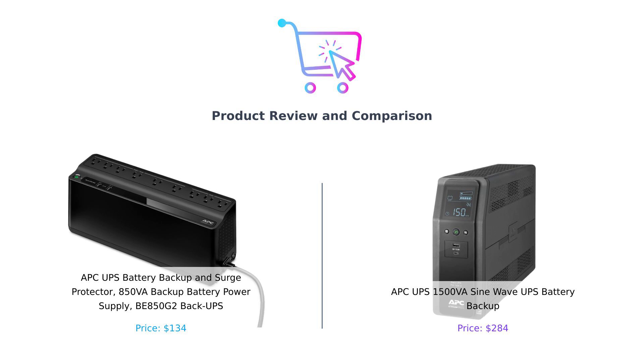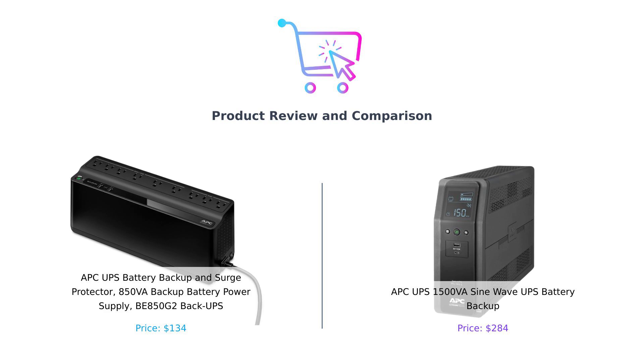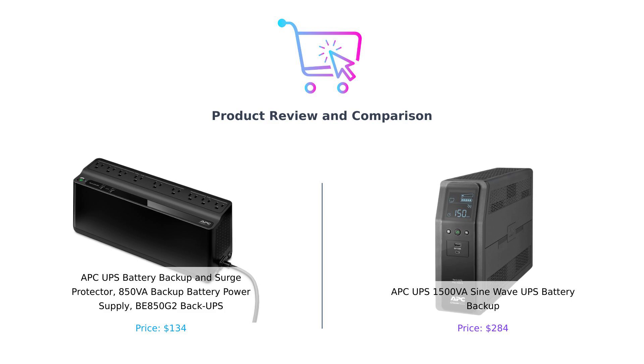On my left, we've got the petite powerhouse, the 850VA BE850G2. And on my right, the heavyweight champ, the 1500VA SineWave UPS. Buckle up, because we're about to shock you with some shocking comparisons.